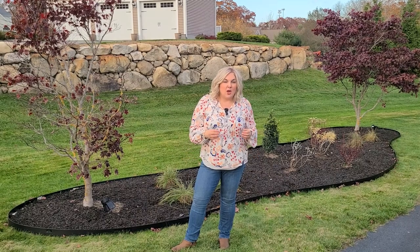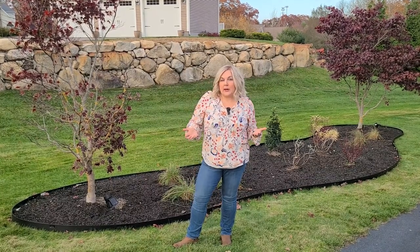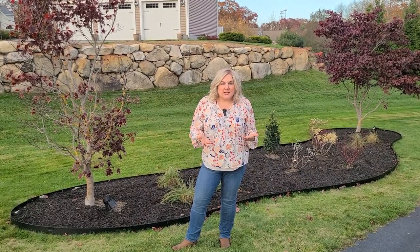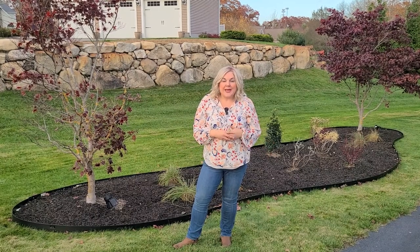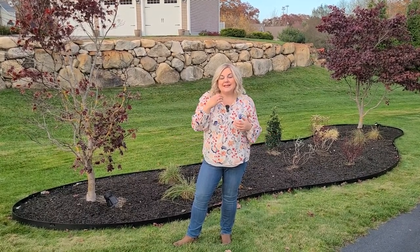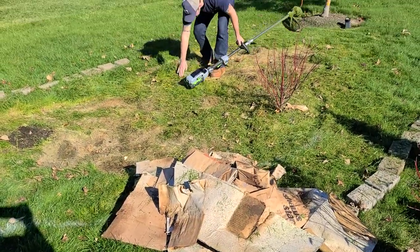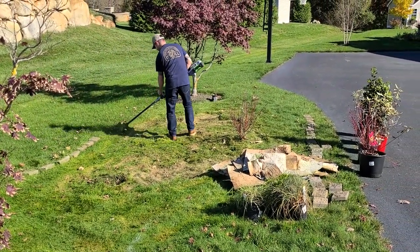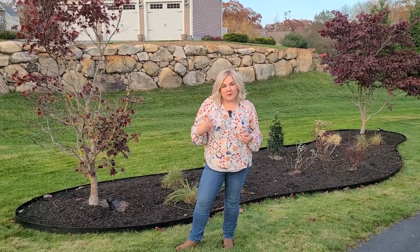We knew the lawn had to go — if we were going to make an island bed here, we had to remove the sod one way or another. We decided to put down sheets of cardboard and start sheet mulching, which smothers the grass by blocking light until it dies off. We had cardboard in that area for about four months and it helped break down the grass. When we were ready, we removed the cardboard, George cut the grass with a weed eater, did a couple of passes with the lawn mower, and then I started planting the shrubs and grasses.